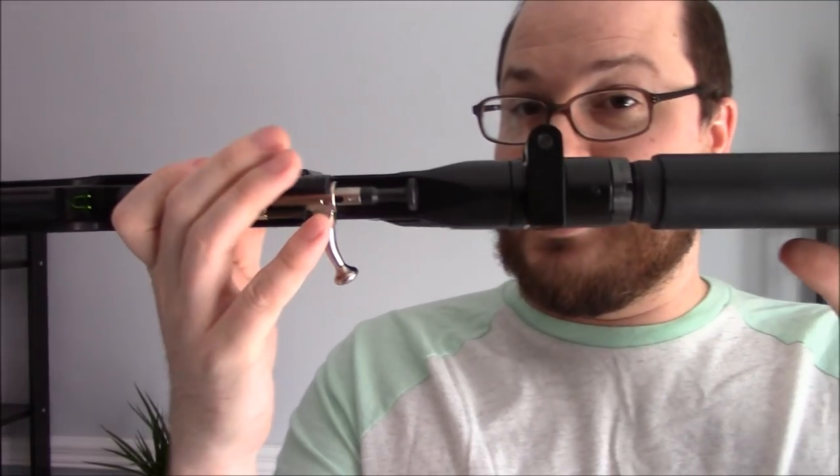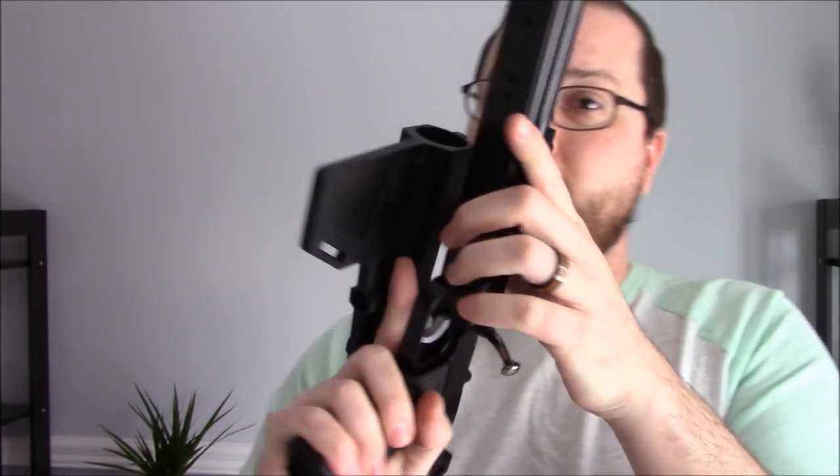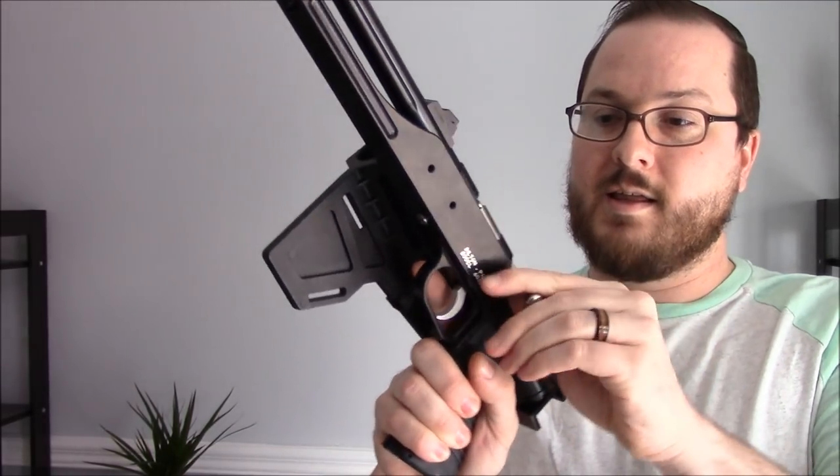The side-folding stock adapter is from Leapers/UTG and is mounted upside down. Normally these fold to the left; however, if it folded left it would interfere with the left-handed bolt. So it's mounted upside down so that it folds to the right. The nice part is that you still have enough clearance to operate the firearm with the brace folded to the side — you don't have to unfold the brace to be ready to shoot.